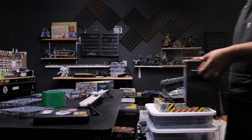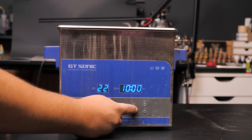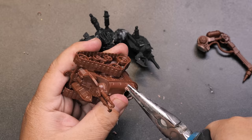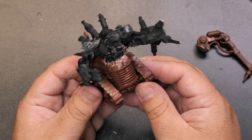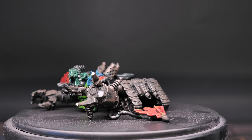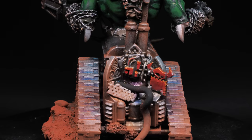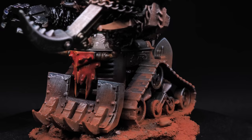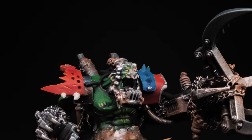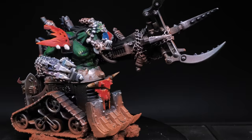And of course here is the final converted deff dread. I think we're going to go with that — it sounds good. Thanks again. We'll see you in the next video.